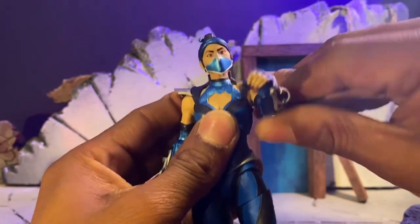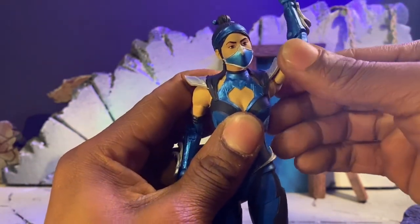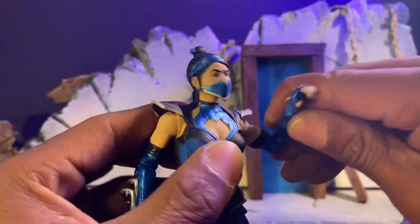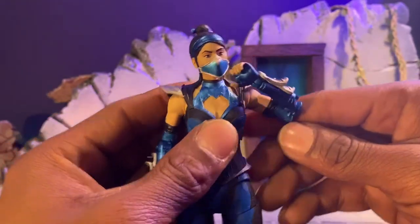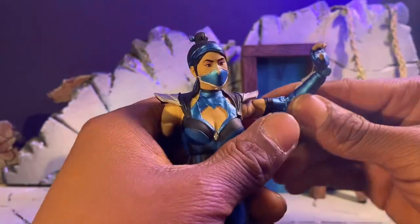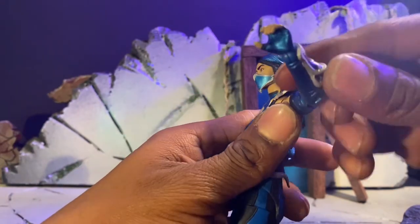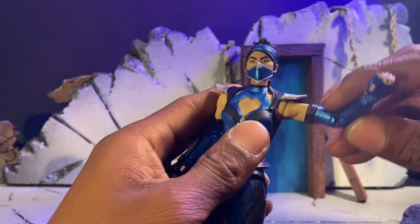Got a full rotation going on. The ratchet is kind of tight, but you can get it all the way around. She's got a bicep swivel going on, so that's cool. Double joints for the elbows — that's awesome. The wrist goes about that much, and she can go up about that much. You can twist that around as well. This piece is not a separate piece; it's sculpted onto the arm.